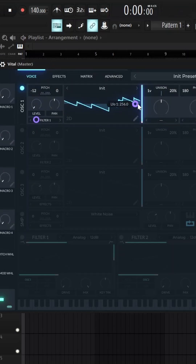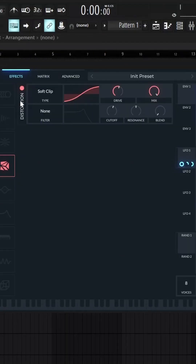You can put the LFO to the wavetable position as well, and just kind of play around with this until it sounds cool. With effects, you can add a bit of distortion, and you can also put the LFO onto the drive a bit if you want.